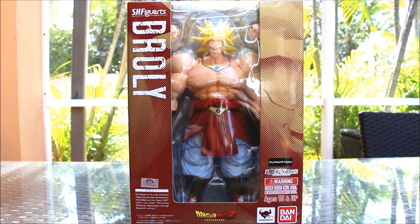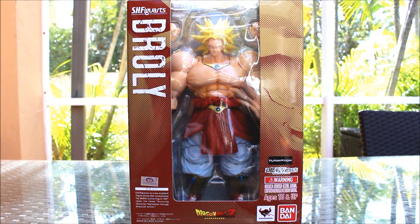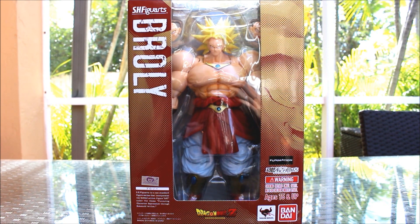Alright guys, let's get started into this SH Figuarts Broly review. I know a lot of you guys have been asking. But I finally got to reviewing it and here we go.